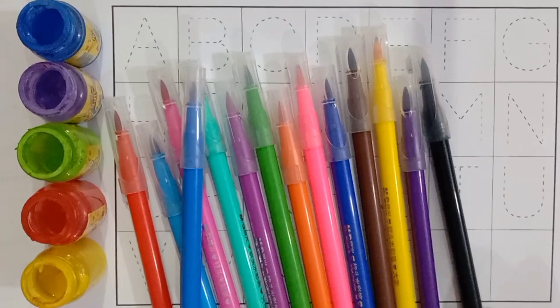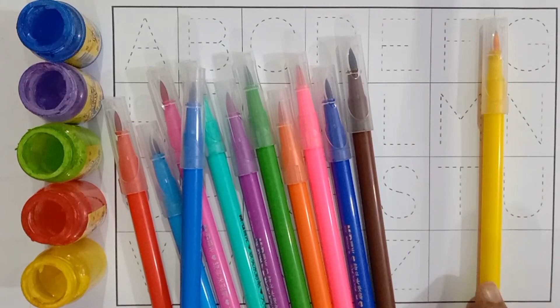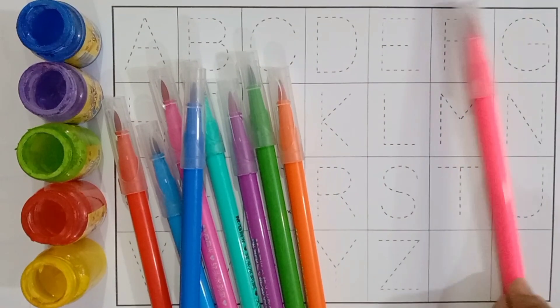Read with me colors name: black color, dark purple color, yellow color, brown color, royal blue color, pink color.